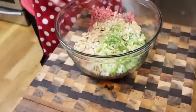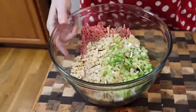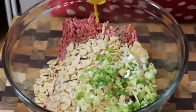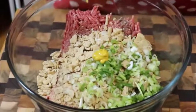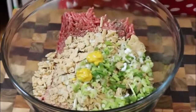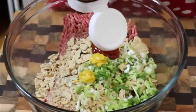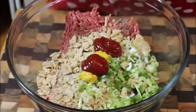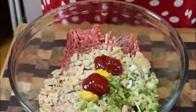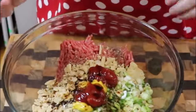Now for our secret ingredients — everybody should have these at home. I'm trying to make this simple so that it's not hard for you to make it. We're going to use some yellow mustard, about two teaspoons. I'm going to use a couple of tablespoons of ketchup. And then Worcestershire — you want at least a tablespoon's worth, so just put some in there.